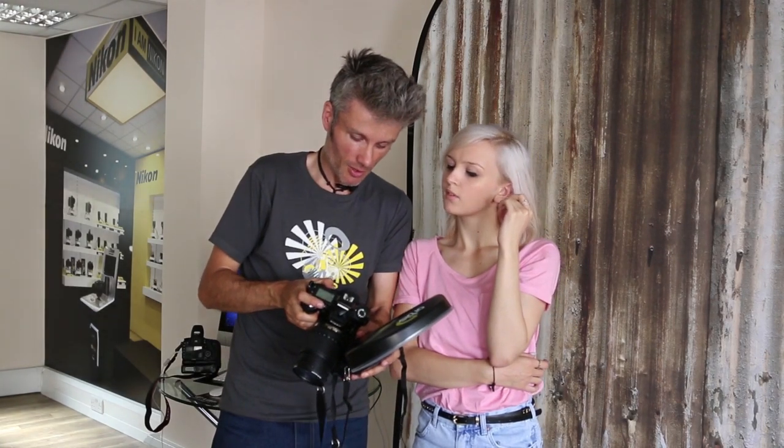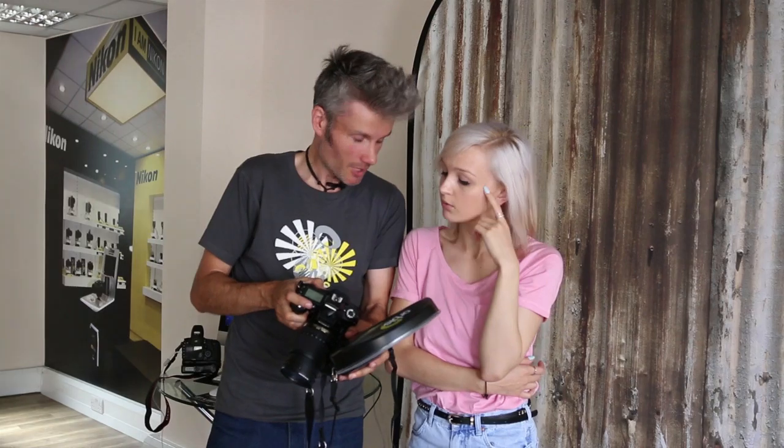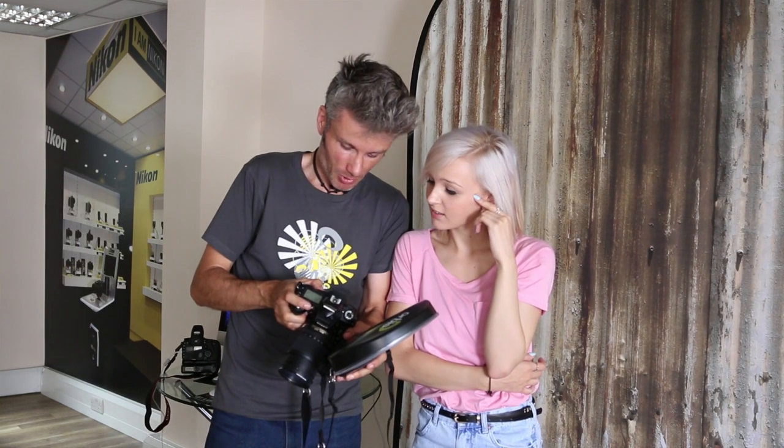I'd strongly recommend the Orbis to anyone keen on portrait or studio photography, as it can guarantee fantastic lighting on the go, without fuss and for an extremely reasonable price.